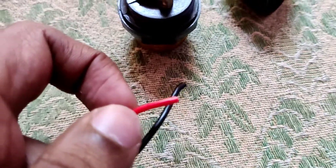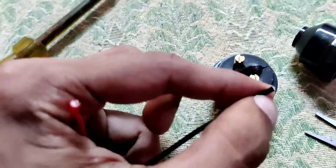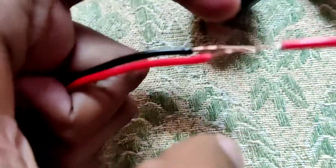This is the wire and you must simply cut the wire like this. So you can remove the plastic coating.